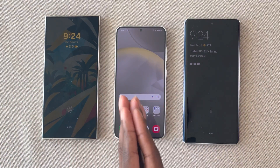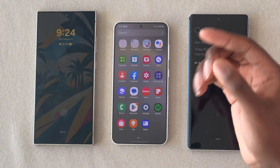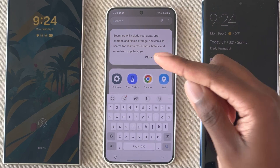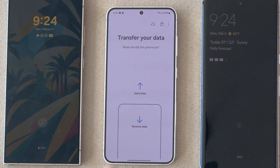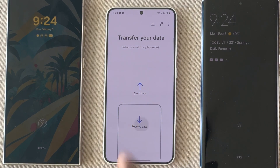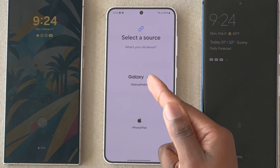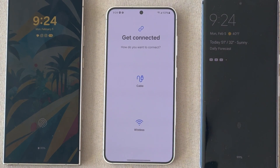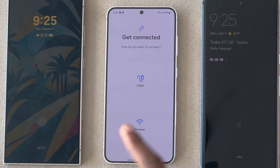On the new device, go ahead and search for the Smart Switch app, which is installed by default on most Galaxy products. Hit Smart Switch and you want to receive data. You have the option between iPhone/iPad or Galaxy and Android — click on Galaxy and Android. Now you have the option between cable or wireless. If you want to be hands-free, highly recommend wireless. You just have to be a little bit patient during the initial process. I'm going to go ahead and do wireless.